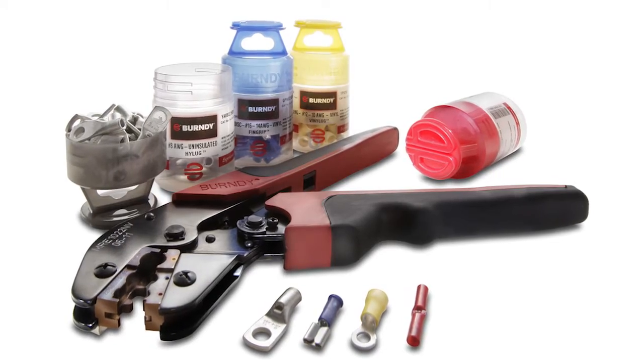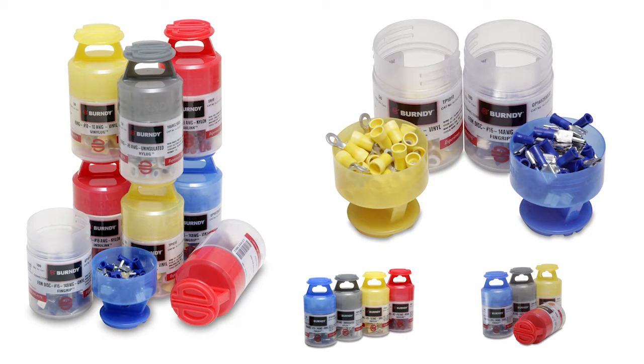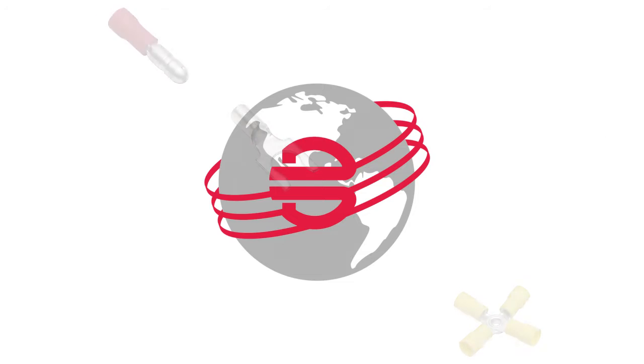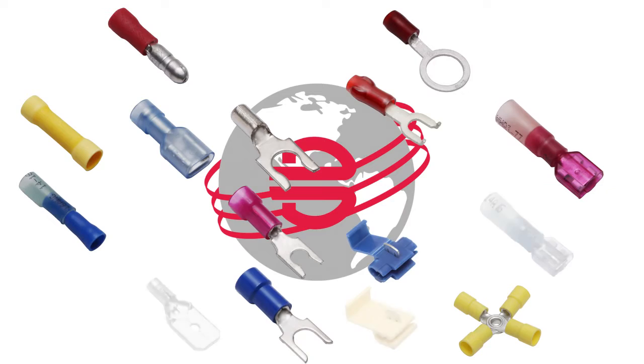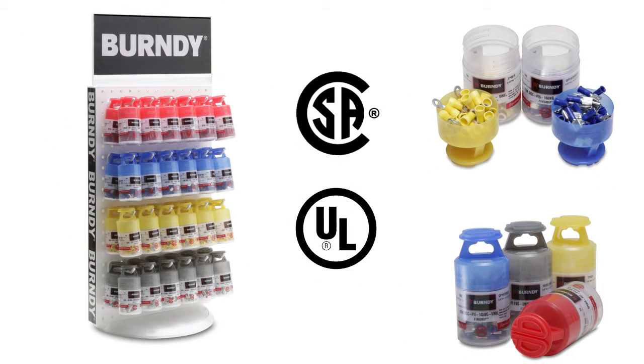Burndy's small hide-end is ideal for applications in the marine markets. Burndy has manufactured small copper solderless terminals, splices, and disconnects for 50 years. We offer a wide range of insulated and uninsulated, time-tested designs, accommodating wire ranges number 26 AWG to number 10 AWG.